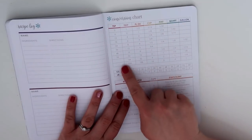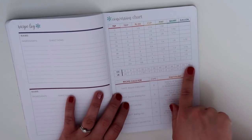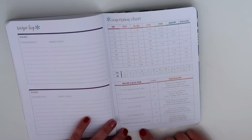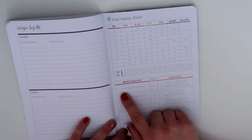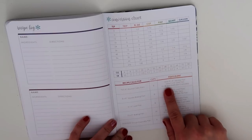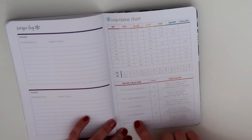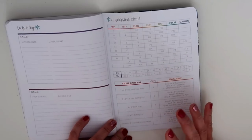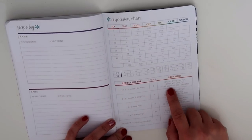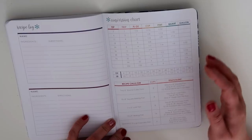In the very back there's a conversion chart — your teaspoon, tablespoon, fluid ounces, cup, pint, quart, and gallon, and then ounces into pounds. And down below, there's also a baking pan equivalency guide. For instance, when your recipe calls for two 8-inch round cake pans, that's 8 cups of cake batter, which is equivalent to one 8x8 square pan, one 9x5 loaf pan, and 12 to 18 standard cupcakes. So if you don't have round cake pans — I don't have round cake pans — I know I can use 12 to 18 cupcakes and I certainly have muffin pans I could make those with. I think that's really handy.